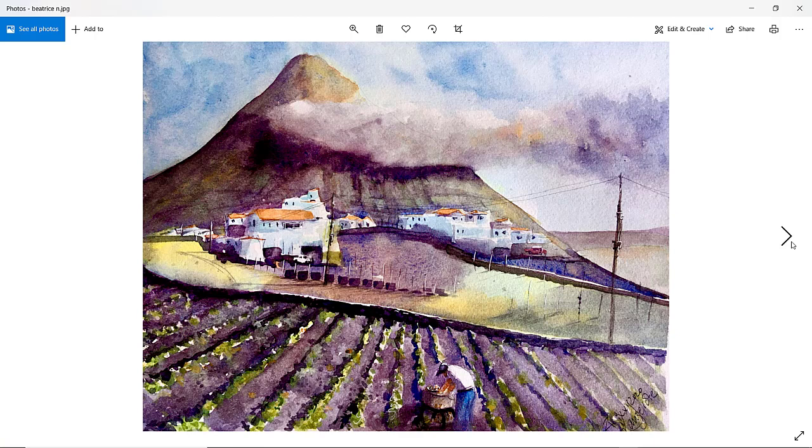Beatrice — very colorful. I like the splashes of almost bluey-purple in some of the areas around the houses. Lovely. We've got this farm worker down here putting some produce into a bucket. Maybe that figure is a little bit too far down — consider it maybe a little bit smaller but further up in the composition. The figure is bending the right way into the composition, which is nice. It would have been nice to get a lighter top edge to that cloud. But everything else is really nice. Thanks, Beatrice.